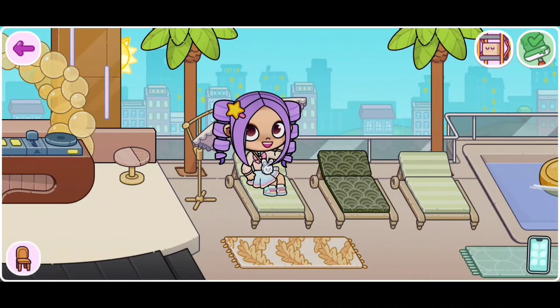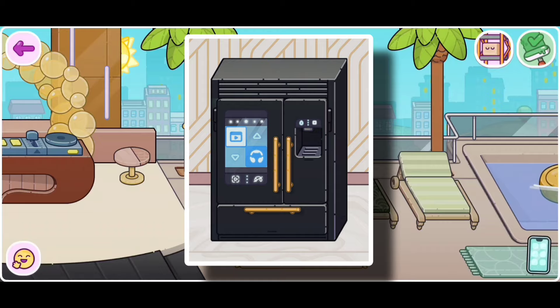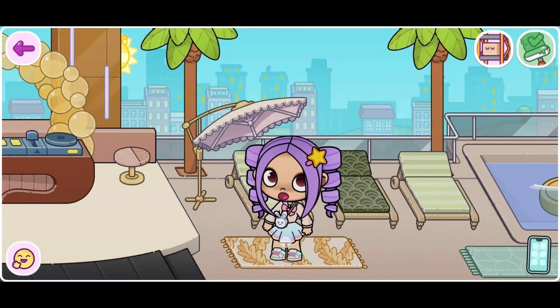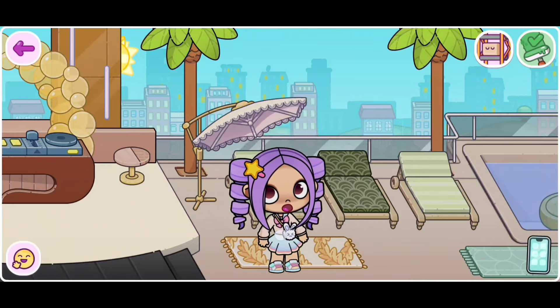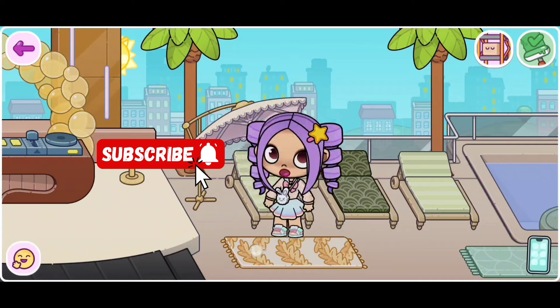Hi everyone! Today I'm going to be showing you guys how to use this fridge in Avatar World. This fridge has a little special secret, so make sure you guys watch the video until the end. Before we start, please make sure to like and subscribe. Let's go!